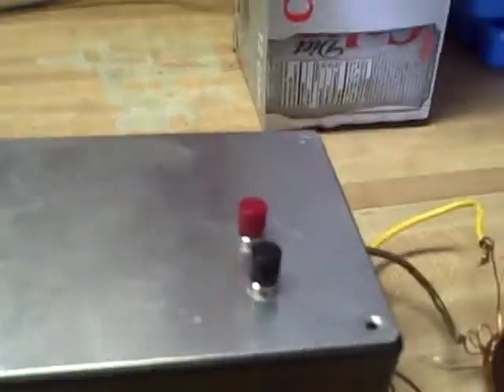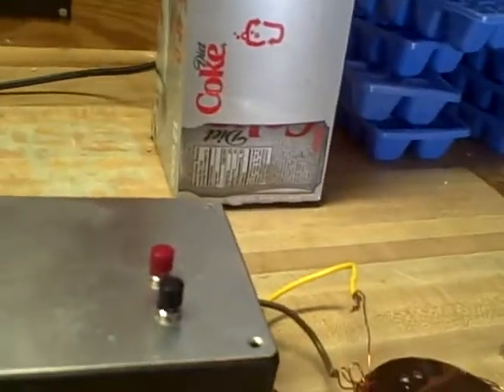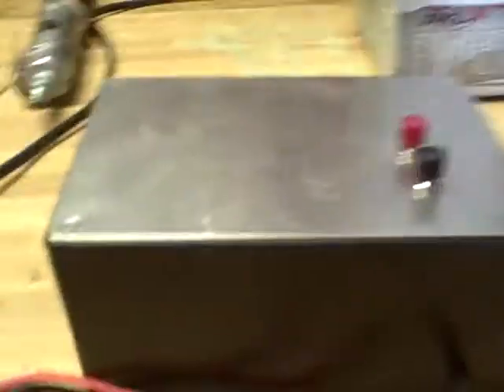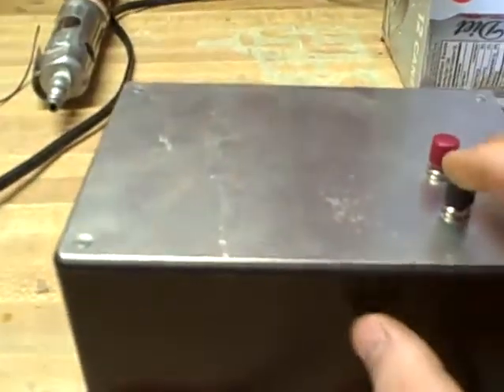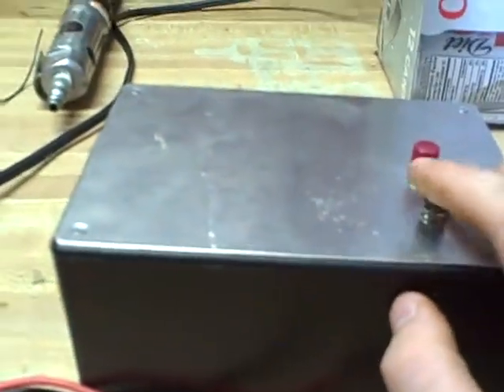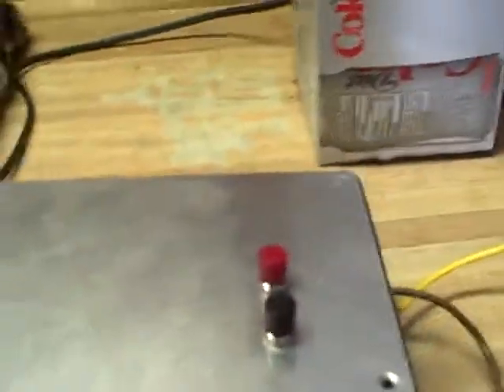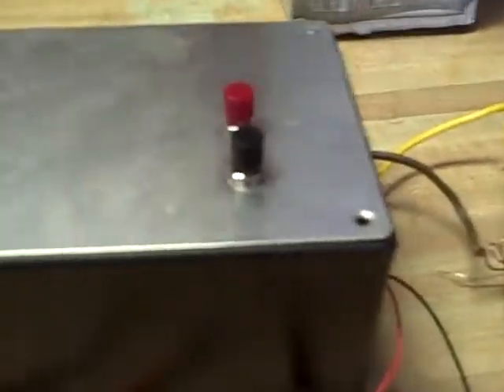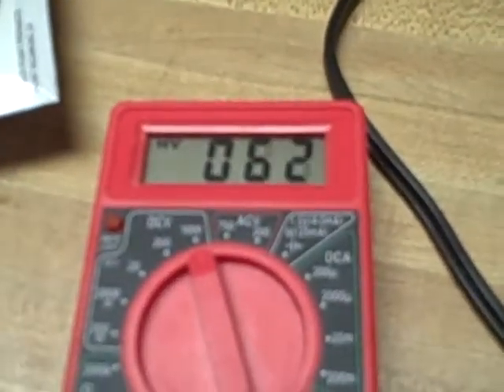What I'm using to charge it is a transformer out of a tube power supply — it was an audio amp at first, you might have seen my video on that. I have it going through a full wave rectifier and a 1,200 ohm resistor. I need a new one because it starts to smell pretty bad after a while since it gets really hot, but it hasn't melted and it hasn't melted my box even though the top gets pretty warm. Anyway, I have my meter hooked up.